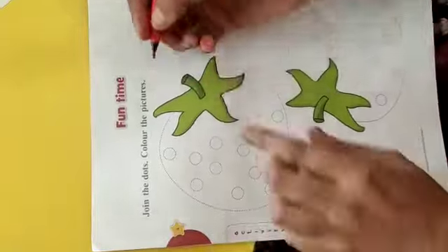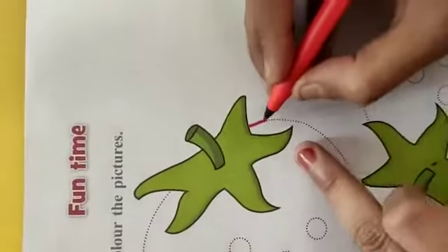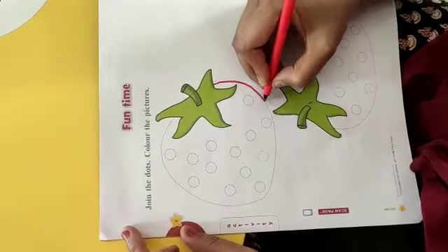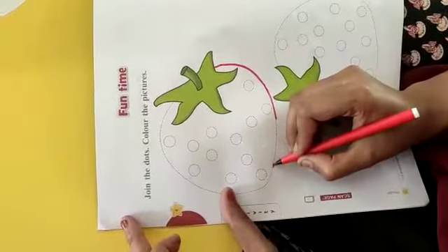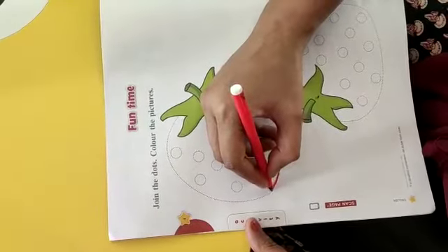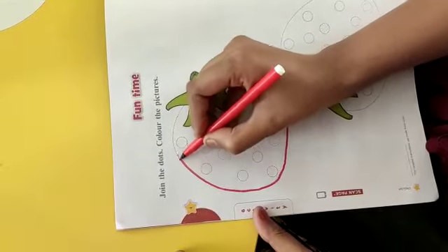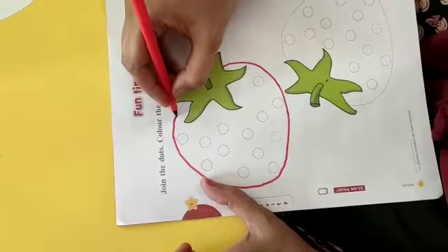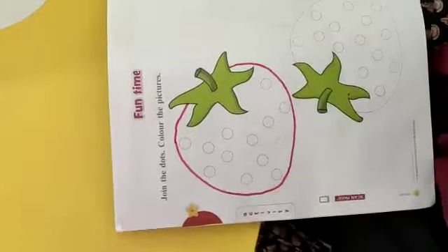Toh chalo, isme color fill karte hain. Sabse pehle, ye jo dots hain, hame iski outline banani hai — it's sketched, like this. Kaise banayenge outline? In dots ko join karenge. Sare bachche ma'am ke saath banayenge, jaise ma'am bana rahi hain. In dots ko aapko join karna hai. Aap kisi bhi sketch pen ki help se kar sakte hain, ya phir agar aapke paas sketch pen nahi hai, toh aap pencil ki help se bhi kar sakte hain. Lekin color ke liye aapko color ki zaroorat padegi. Aap crayons le sakte ho ya phir jo color pasand hai us color se kar sakte ho. Jaise ma'am aaj aapko crayons se karke dikhayegi. Ye outline kar di hai — haan, strawberry ki.